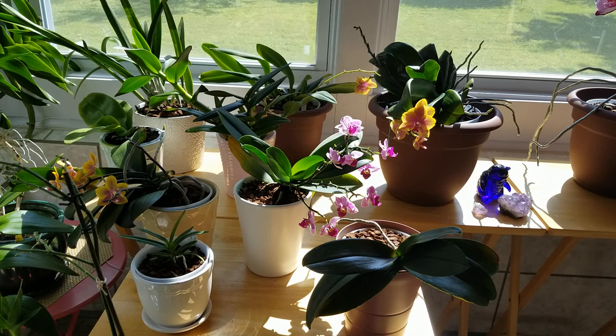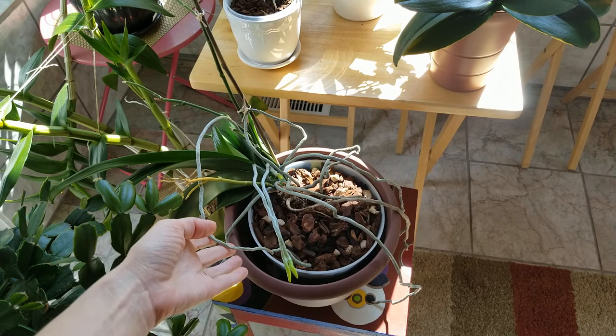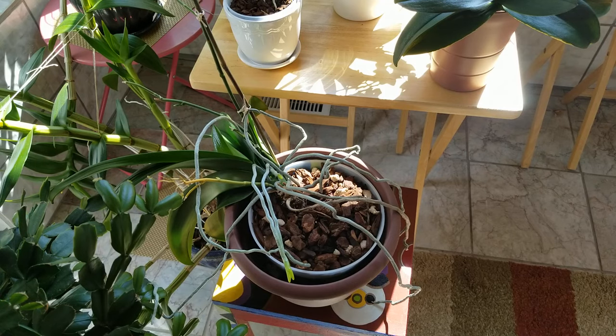Right now I'm growing all of my miniature Phalaenopsis orchids in small Orchiata bark, except for my two Tahiti Sunsets which are in medium-sized Orchiata bark. And then I have an orchid named Star that is in a moss and bark hybrid — a mixture of medium Orchiata bark and New Zealand sphagnum moss. It's doing very well so I'm going to keep it like this for a little while, but I plan on converting them all over to just regular Orchiata bark.